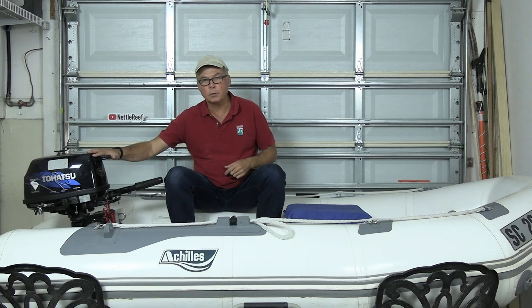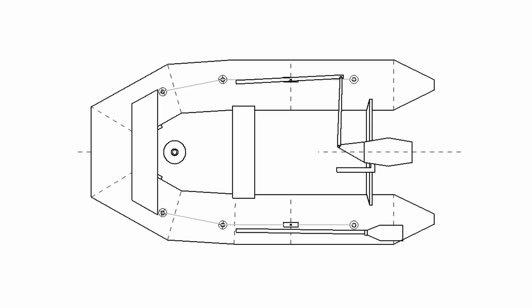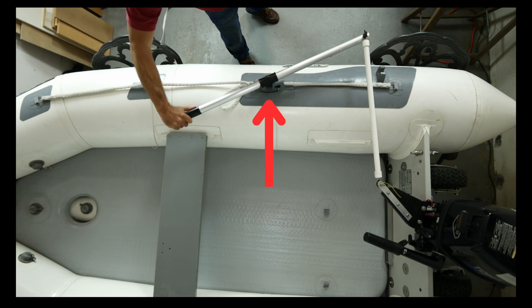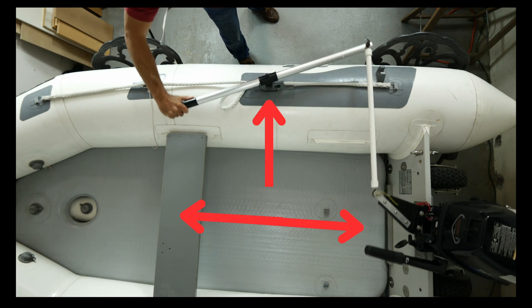When docking or maneuvering in tight quarters, I want to move back to be close to the engine controls. For that reason, the cruising steering system must be on the starboard side. To accomplish this, the design has three parts: a steering arm, a motor bracket, and a tie rod to connect the two.